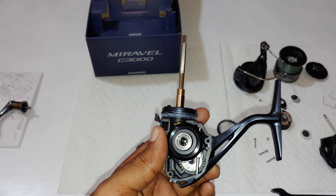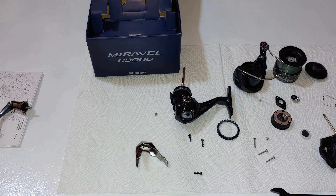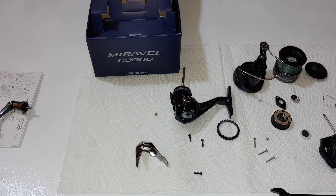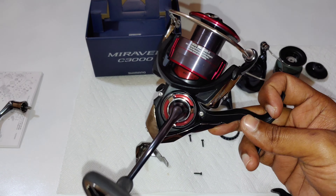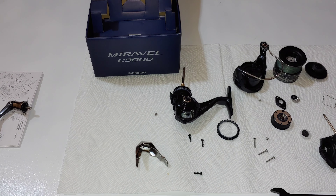I'm going to go and get this reassembled — that's it. That's the 2022 Miravel, the CI4 version of the Shimano Natsuki. Thank you for watching, don't forget to hit the subscribe button, and don't forget that at 1000 subscribers I'll be giving this bad boy away. If you haven't subscribed yet, please do so now. Also don't forget to hit the like button. Thank you very much.